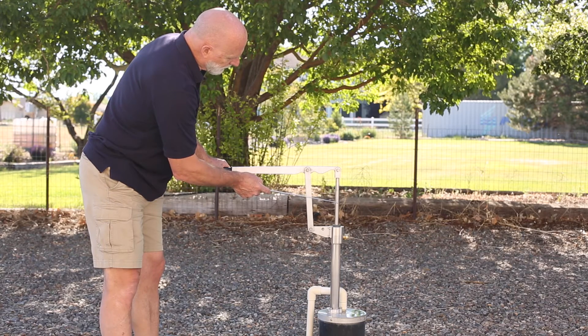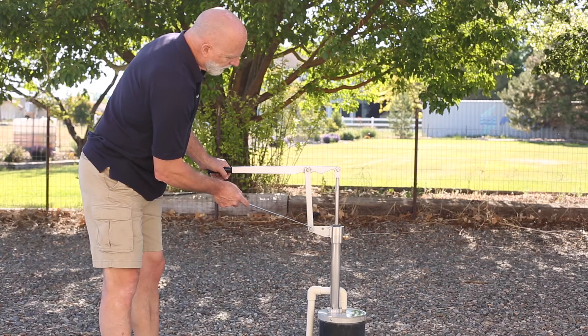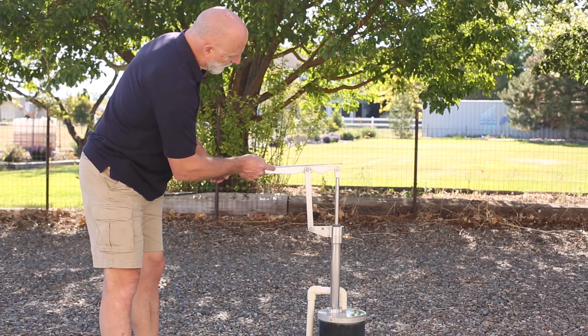This is the stainless pump rod — three quarters of an inch, ground and polished stainless. There are graphite impregnated bushings at each of the three wear points.